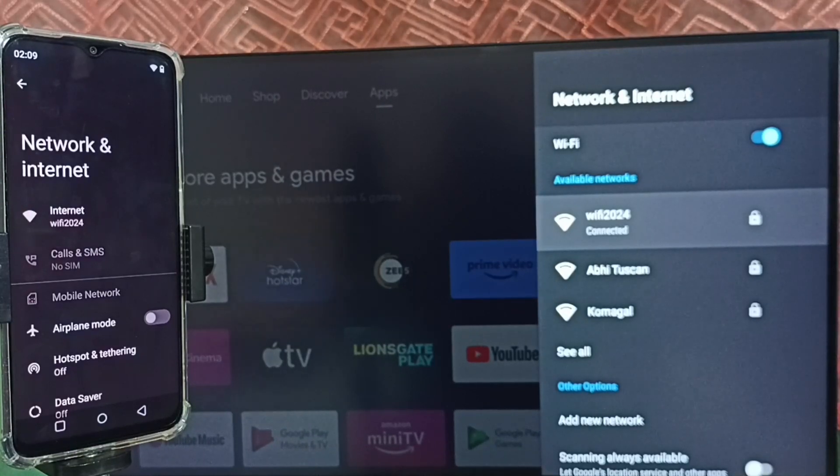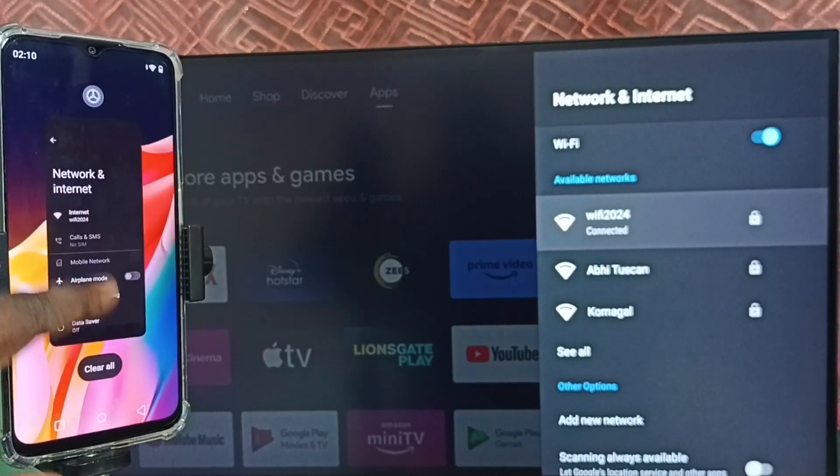If you don't have a Wi-Fi router, you can use mobile hotspot. In that case, you have to connect both the mobile phone and TV to the same mobile hotspot. Let me close this screen.